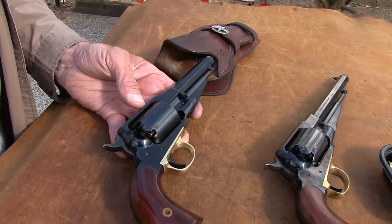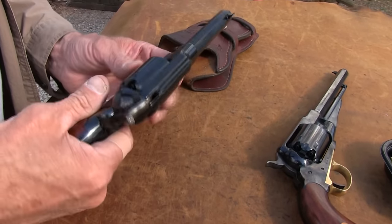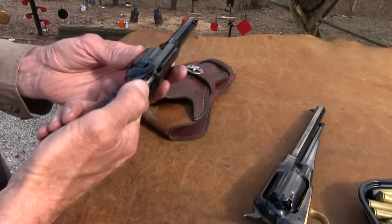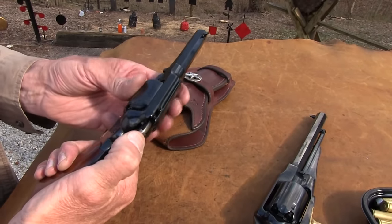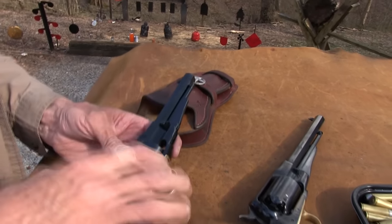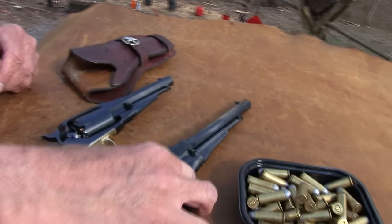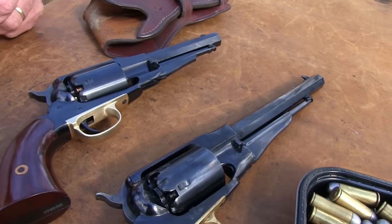Even though they cannot put bullets where they don't exist, so we just have caps in that. Let's make sure they're all — we had six of them go off, so we're okay on that. We're going to talk about another alternative here, as you might have guessed. Now, this other one is the same — the 1858 New Model Army Revolver.